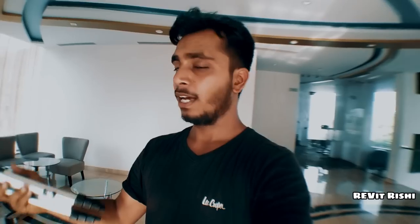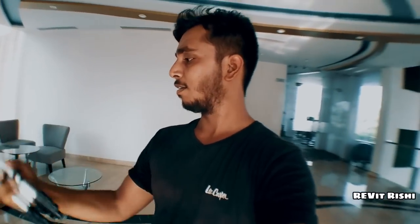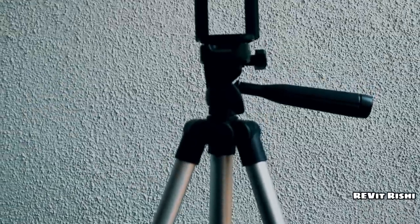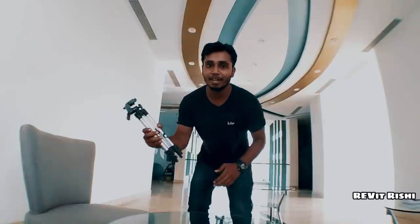If you're a new vlogger or a YouTuber, I would recommend you to buy this lens. Let's head back to check out the tripod stand. This is the tripod that I bought — it's around 13 inches, about as big as my four arms. I'm recording with the super wide angle lens and this is the tripod.